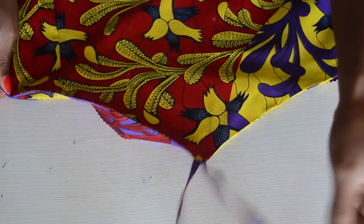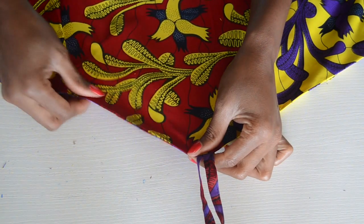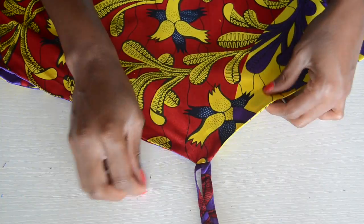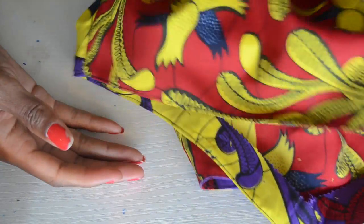Once you've done that, you want to turn it inside out — it looks like this now — and then go ahead and iron it really nice and flat. This is what the neckline should look like at this point, and this is it at the back. What you want to do next is go ahead and top stitch it so it doesn't flip. I already went ahead and top stitched the entire piece.